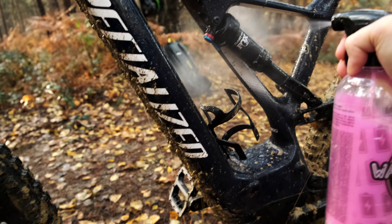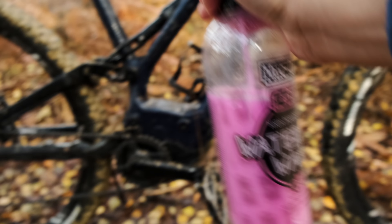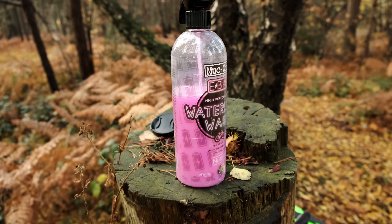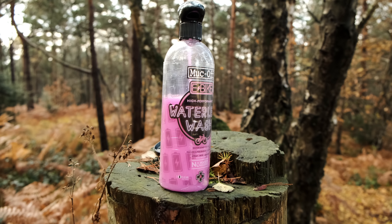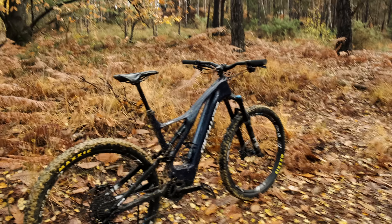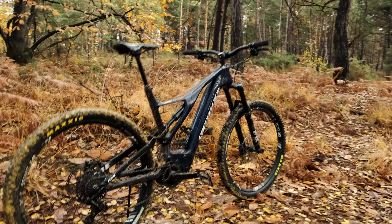I've used about 20% of the bottle already. This is about 13 or 14 quid, so I think you're going to get maybe three or four washes. I don't know if I'm using the right amount but it says coat the bike. I've used about a third of the bottle and coated it as asked. There's the Turbo Levo sitting there, filthy, just having a little bath. I'm proper geeking out on cleaner — I just wanted to work out if it's actually any good. Is it just a marketing thing or is it actually worth buying? It smells bloody lovely actually. But is it going to get it clean?